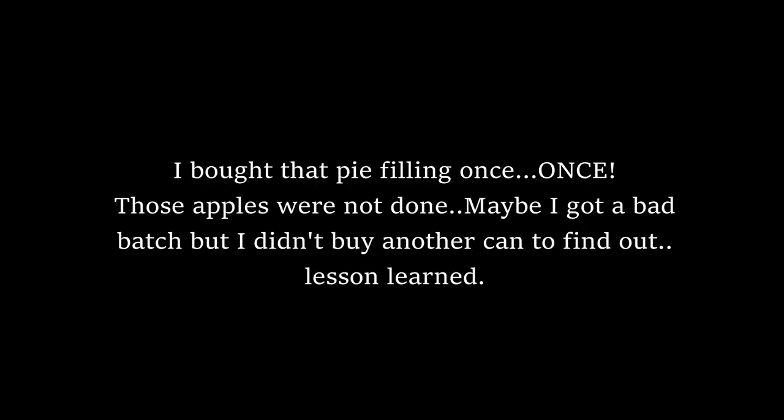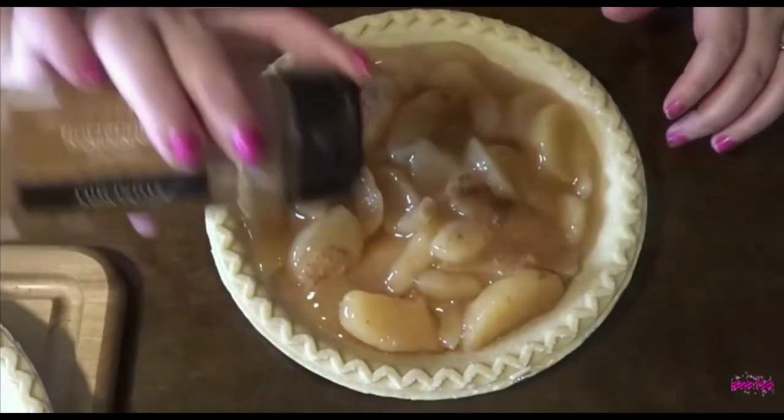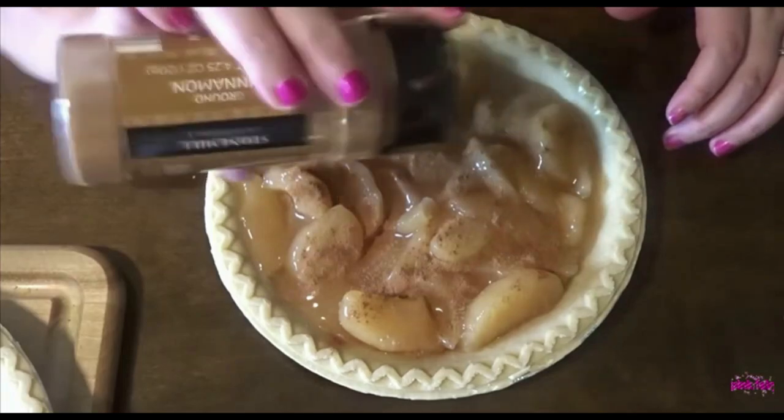I mean cinnamon. I'm just going to sprinkle some on top here. They say cinnamon's good for you too.